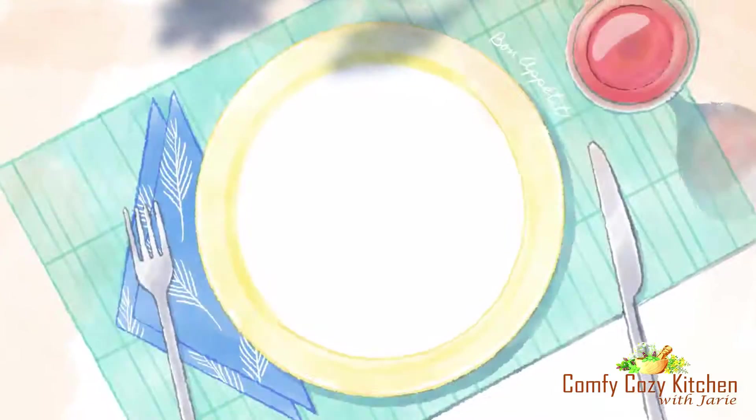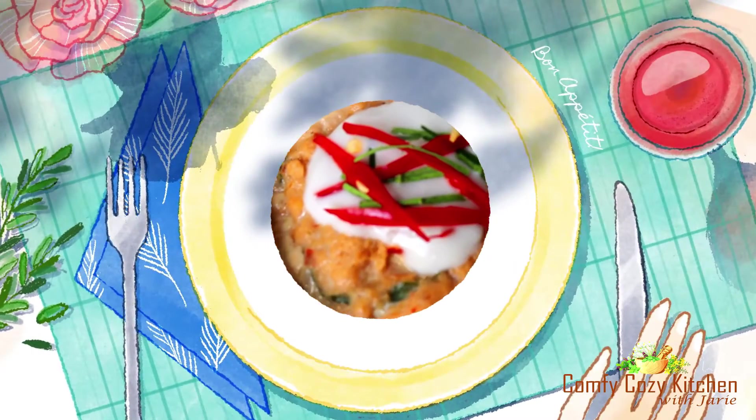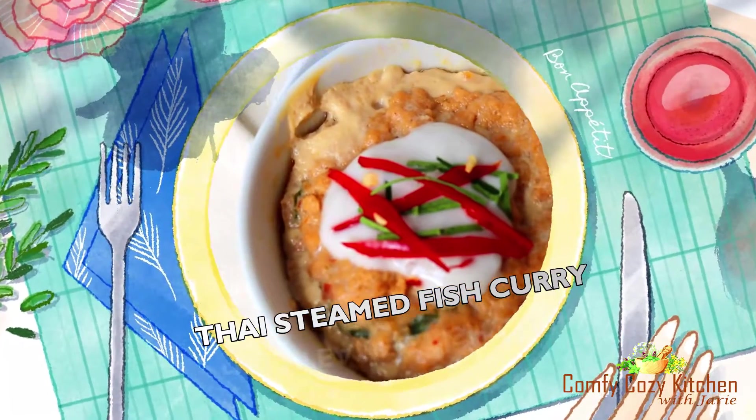Thai rice curry paste is a fundamental element to create many Thai dishes. In this episode, I'm going to use Thai rice curry paste to make Thai steamed fish curry, or well-known in Thai as Hor Mo.